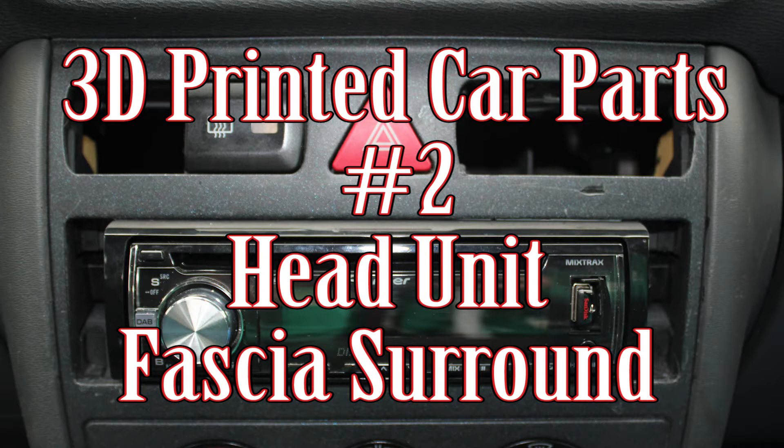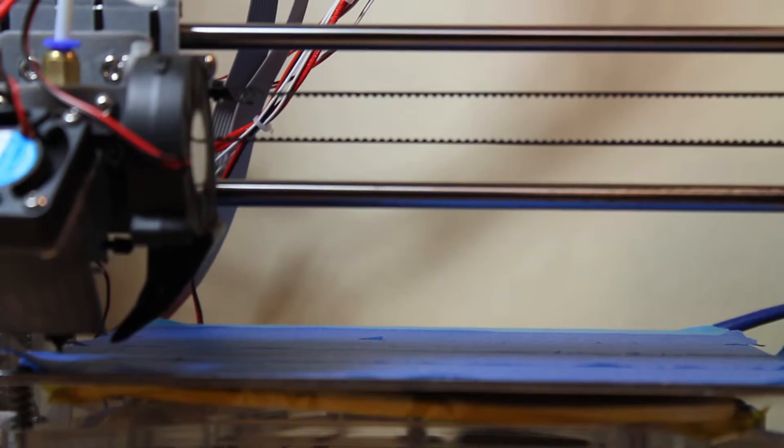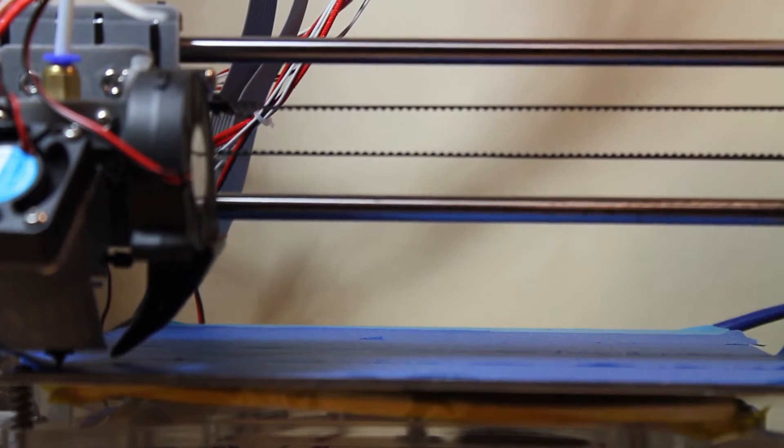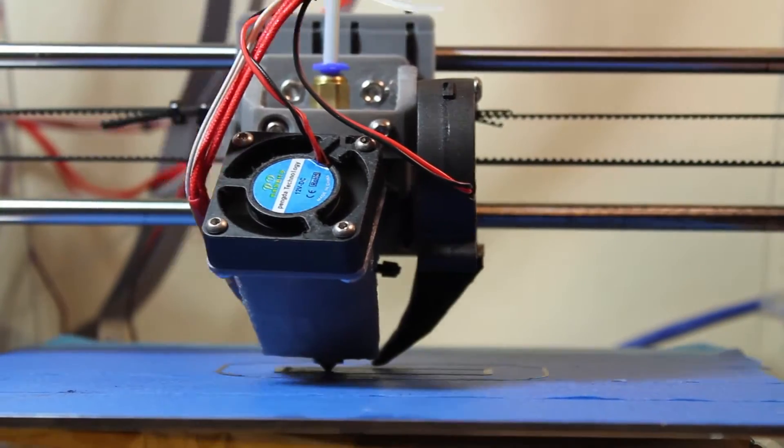Hi and welcome to Car Mechanical. This is the second video in my 3D printed car parts series. This is going to be for the fascia surrounds for my Pioneer head unit to go into my 1999 Audi A3. This might be suitable for some Golfs and some other Volkswagen Audi Group cars from around the same time. I will make the STLs available if people want them.